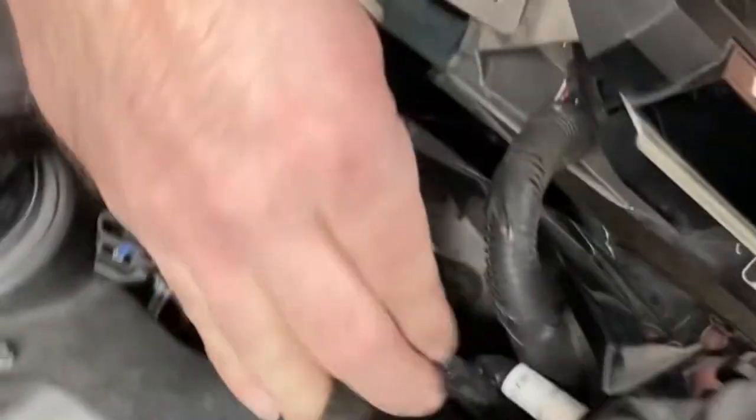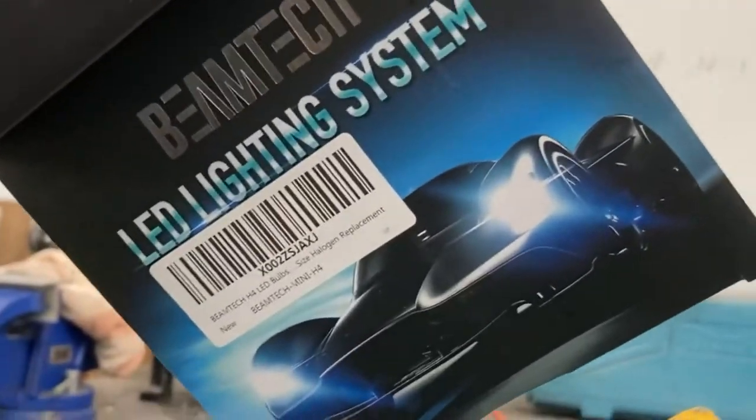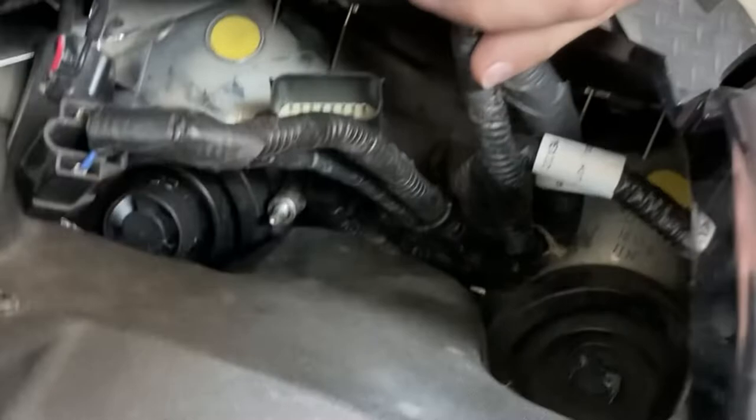We already got our plug off. So we're gonna put — what are these lights, Jake? These are Beam Tech. I don't know which version. These are H4s for the Arctic Cat, the cross chassis.